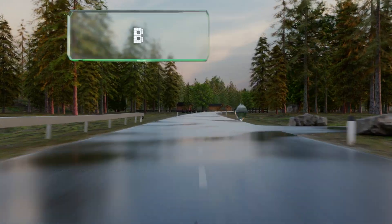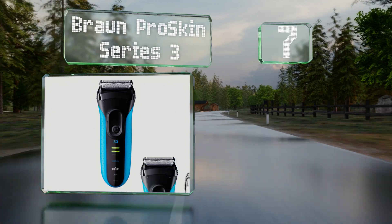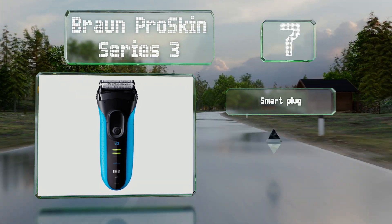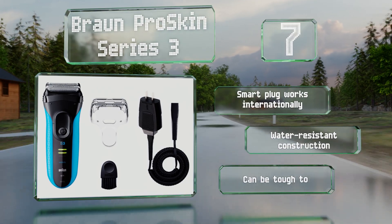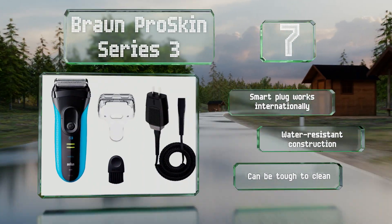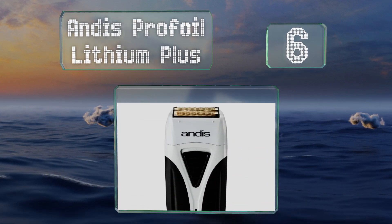At number seven, the Braun Pro Skin Series 3 has the ability to catch more hair with each stroke than many other models, which helps reduce both the average time it takes to complete a shave and its potential to cause irritation. Its blue sides are textured to provide a good grip, its smart plug works internationally, and it has a water-resistant construction, but it can be tough to clean.